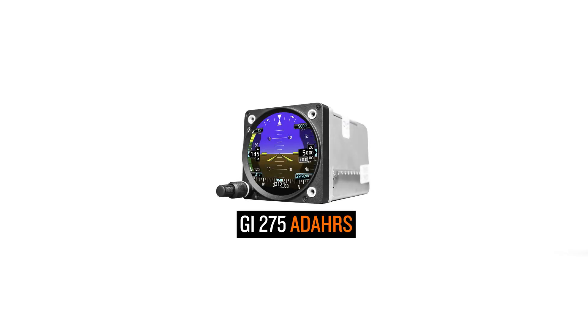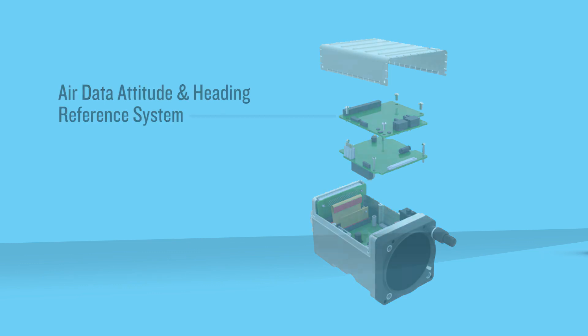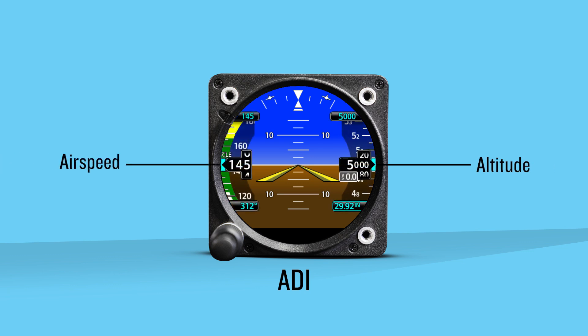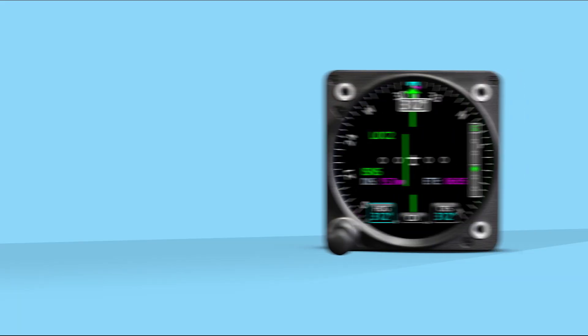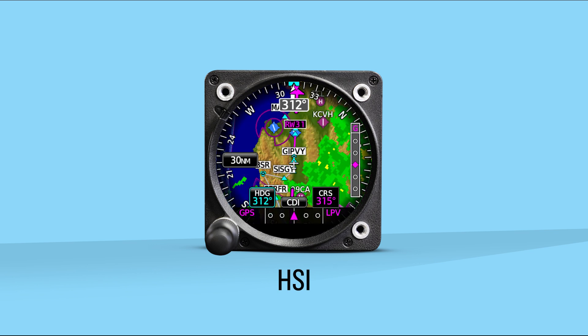The GI-275 ADAHRS contains a circuit board that provides an air data, attitude, and heading reference system. This will allow you to configure an attitude direction indicator. With appropriate external connections, the GI-275 ADAHRS can display basic attitude with altitude, airspeed, and heading. If you install a magnetometer to provide a magnetically stabilized heading, the GI-275 ADAHRS can be configured as a horizontal situation indicator, with the HSI further enhanced by underlaying the moving map with terrain, weather, and traffic.